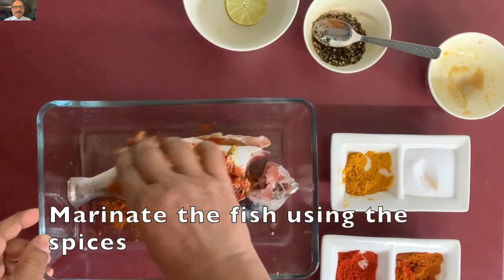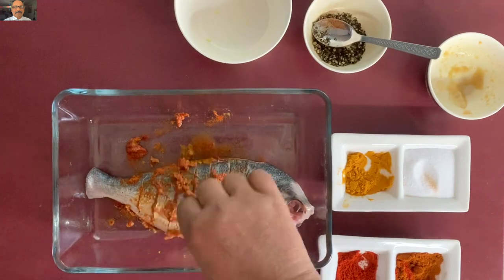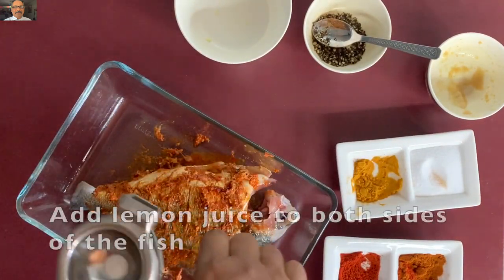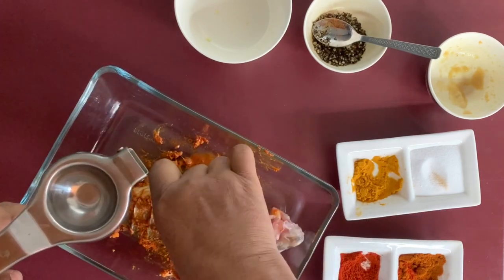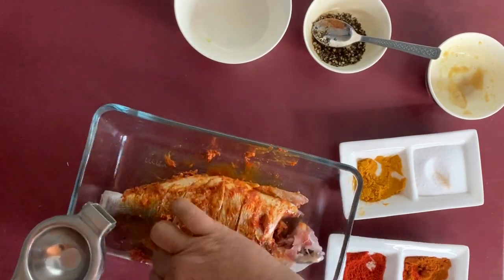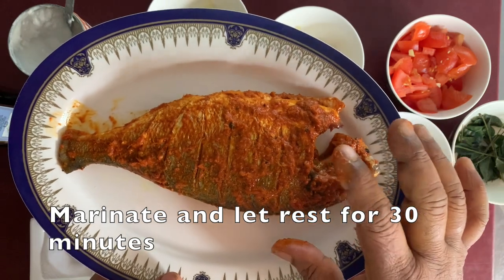Add more spices. The fish will be marinated for 30 minutes.